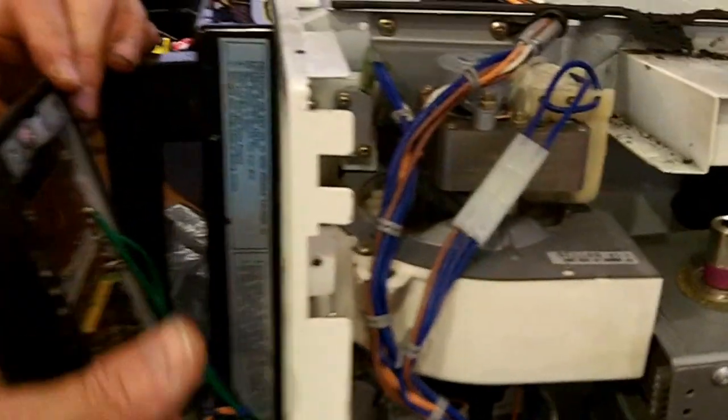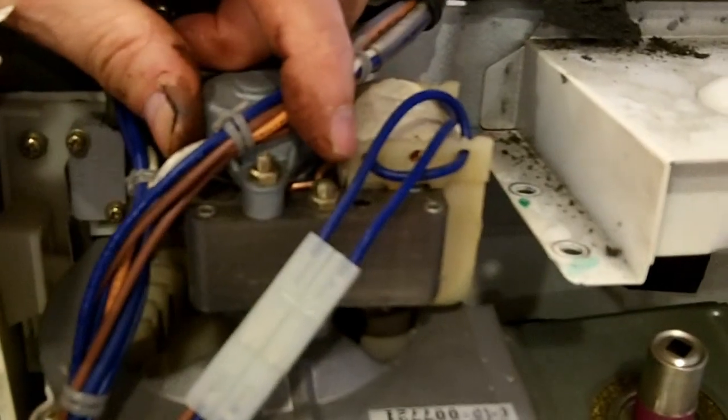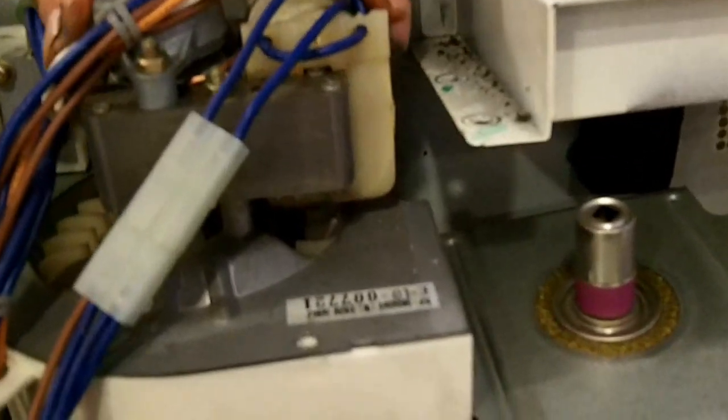Here's the control panel with the microprocessor, and here is the fan which does three things in this machine. It rotates, and that creates a draft which cools the microwave valve.